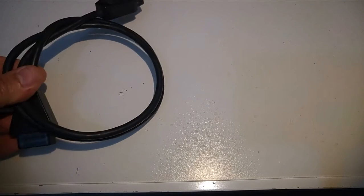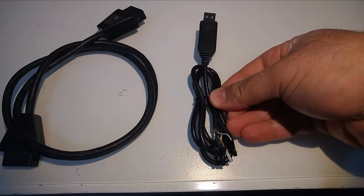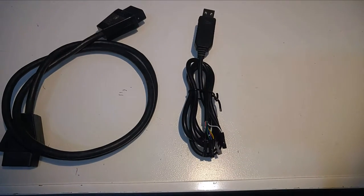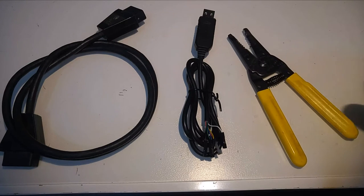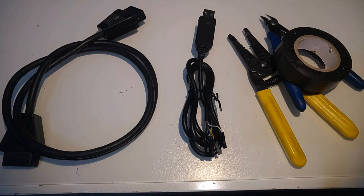This is what you need to make the cable. You will need an Atari SIO cable — this is a standard Atari SIO cable that comes with every disk drive or tape drive. You will need a serial to USB cable, which can be purchased from eBay for about six dollars, and I will provide a link in the video notes where you can get one. You also need a cable stripper, a small cutter, and electrical tape. These are all that you need to make the cable.